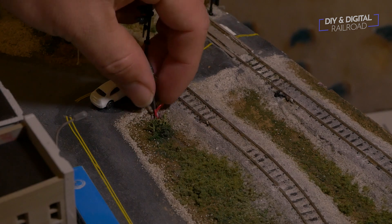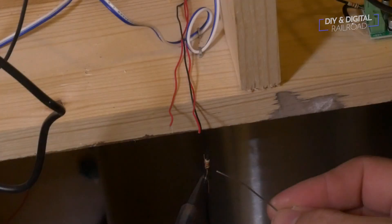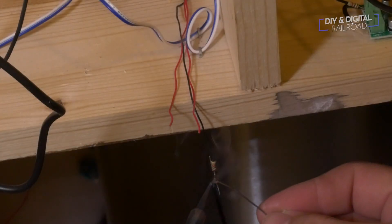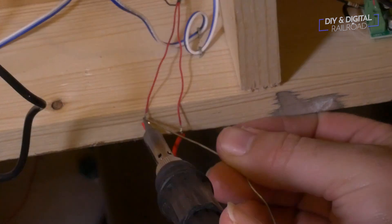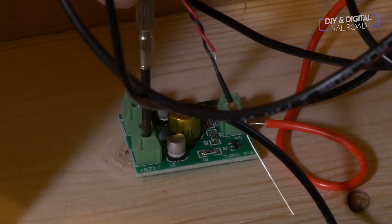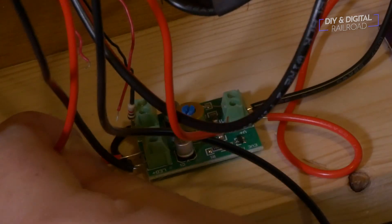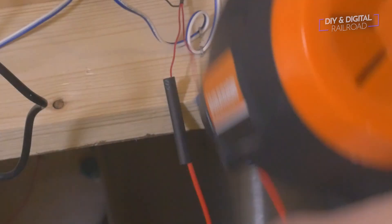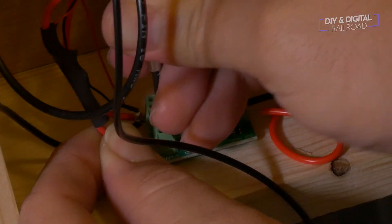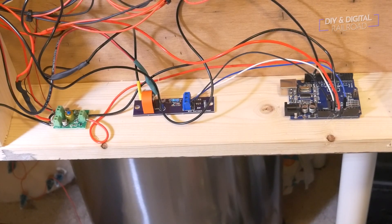Now it's time for the signals. I go ahead and feed them through the holes that I have drilled and solder some feeders onto them to run them over to the board. You will need a small jumper between the two positives on the flasher board. I use some heat shrink to close up all the connections and finish up the wiring. And here is the completed setup.